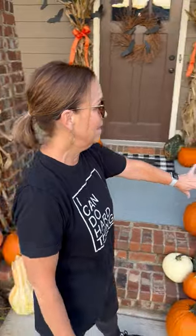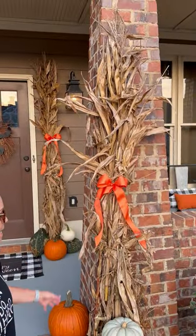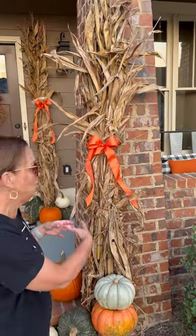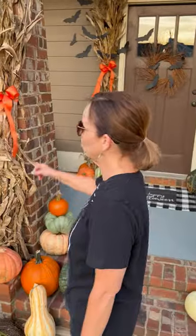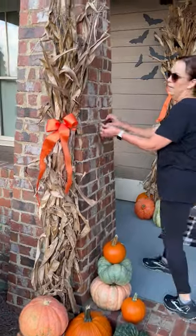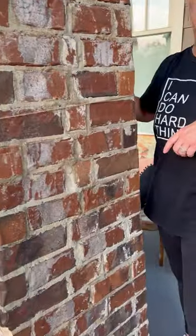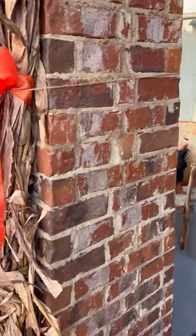So many of you saw that I went to Cedar Creek Nursery, and I found these corn stalks. They came already in a big bunch, and each one was like $10 a piece. What I did to get them to stay is I just tied it really tight, as tight as I could with this jute, and then just tied it back here.